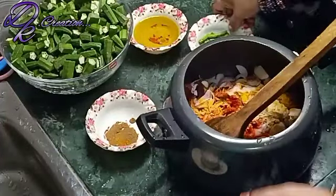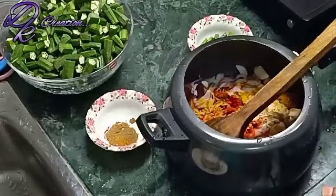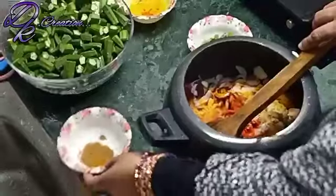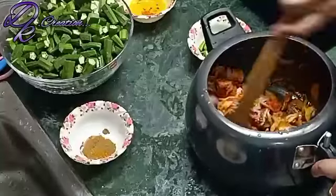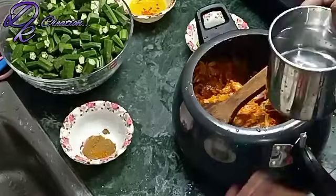I am going to add half a cup of oil. I am also going to add 1 tablespoon of garlic paste.